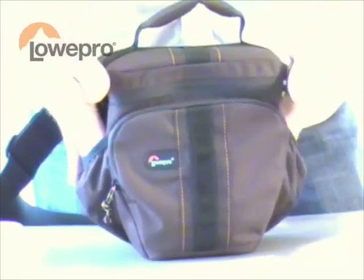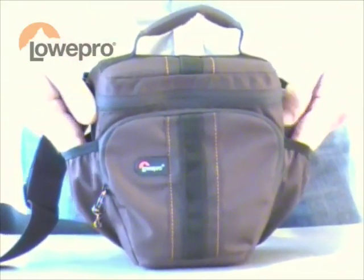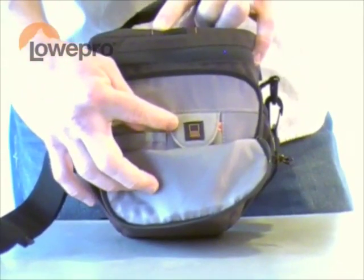There are two accessory pockets on the side, great for lens caps, batteries, or other things. Up front, an easy-pull zipper opens a front pocket for more accessories, including a memory card.